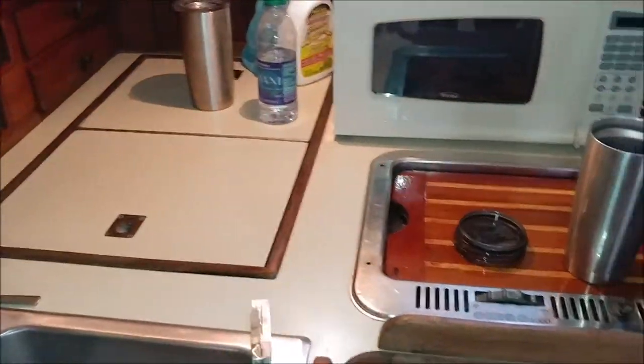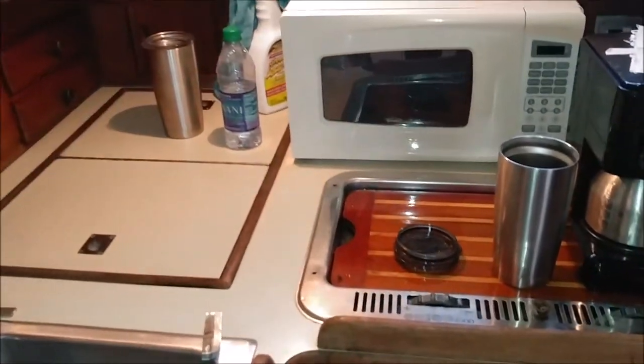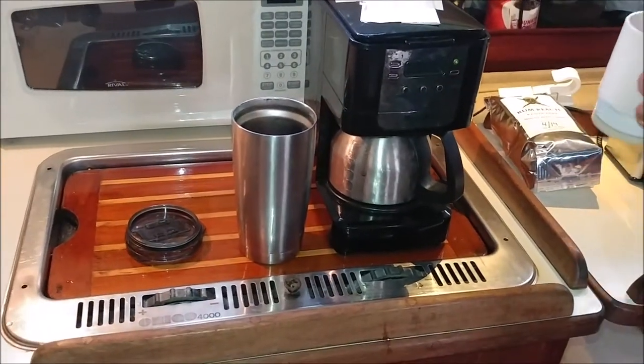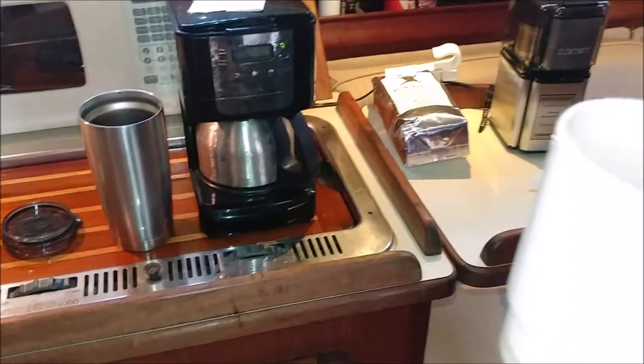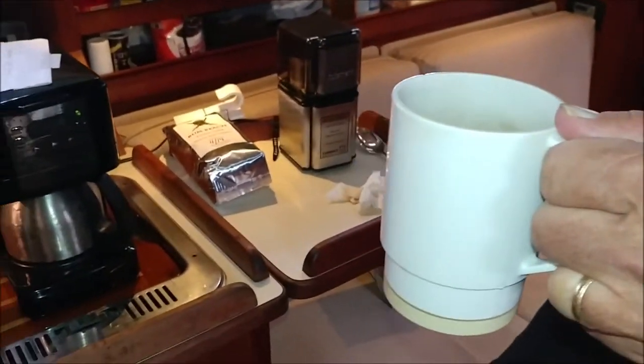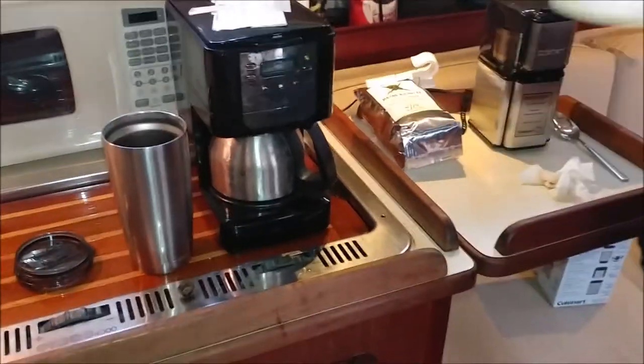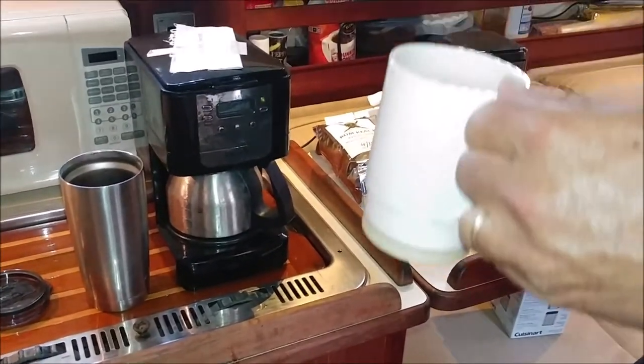Scott usually uses non-dairy creamer, but Julia of Captain Mac and Julia of Rum Reach said to try it without anything. I drink it black, and Scott usually just has the creamer. She recommended trying it with milk, so we're going to try it first like this, then with milk. This is our actual first taste — we have not tasted this coffee yet. This is Rum Reach coffee from the Tampa area, Palm Harbor.